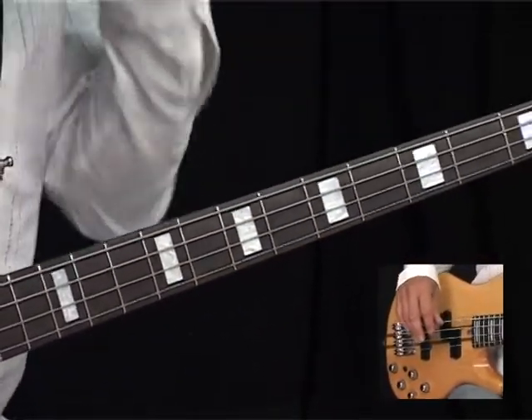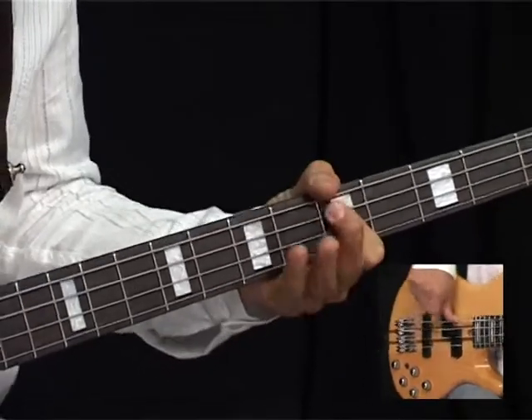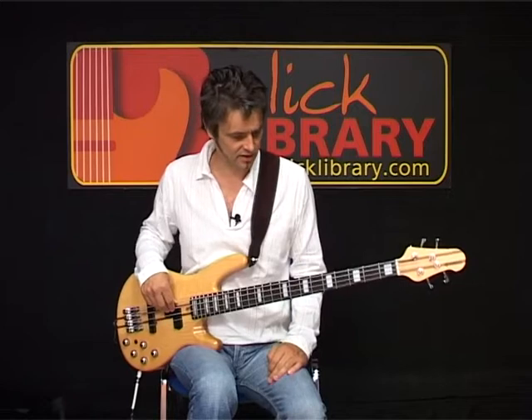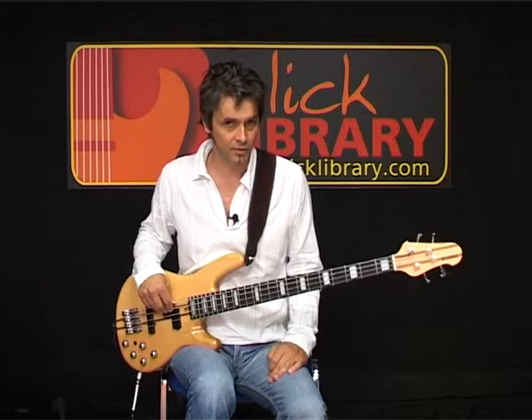In between all of these, I think every couple of bars, the band hit a D. And I don't actually think John Paul Jones hits that D — I think it's just the guitar and the drums that hit that D. But you can make your own minds up on that one.